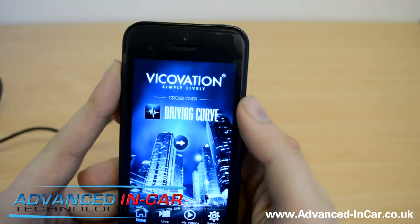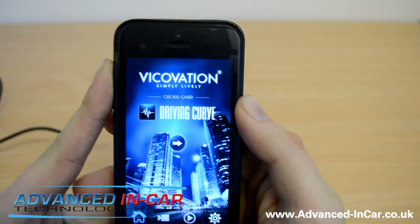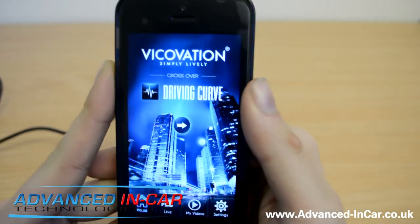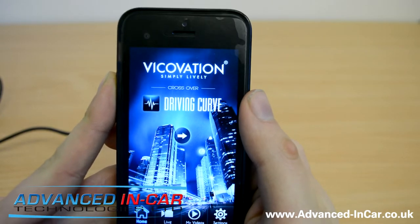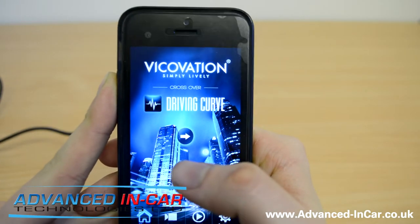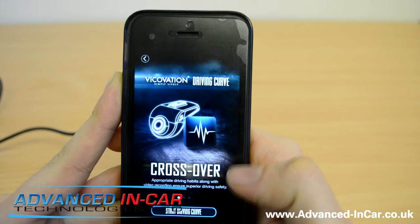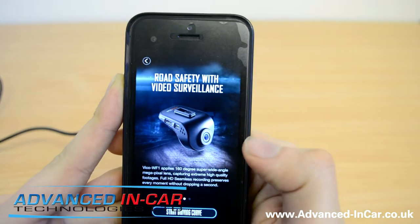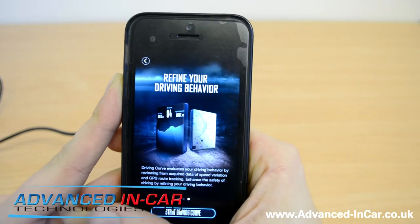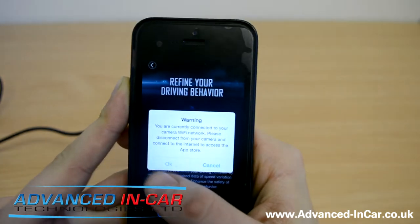This is called Driving Curve — basically the Nike FuelBand way of working out whether you're driving economically or not, if you're driving too fast, braking too hard, or turning corners too crazily. I've already got the app installed. Driving Curve — road safety with video surveillance — refine your driving behavior. Let's start the Driving Curve. 'Connect to your camera, please disconnect' — so we're going to disconnect from the camera first.